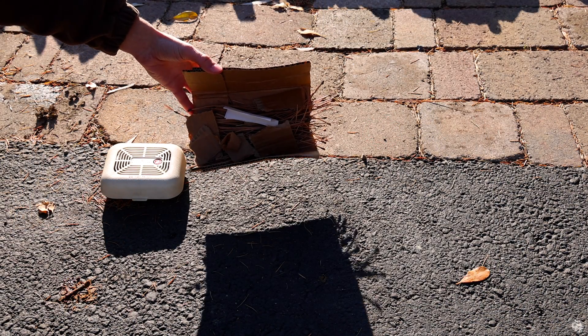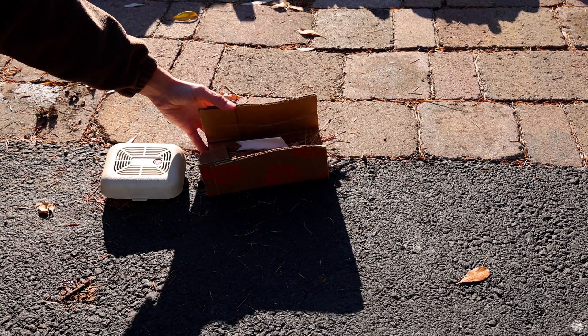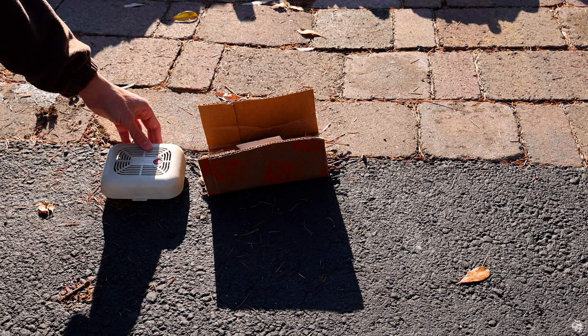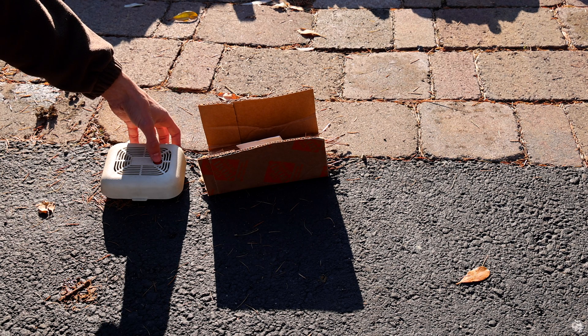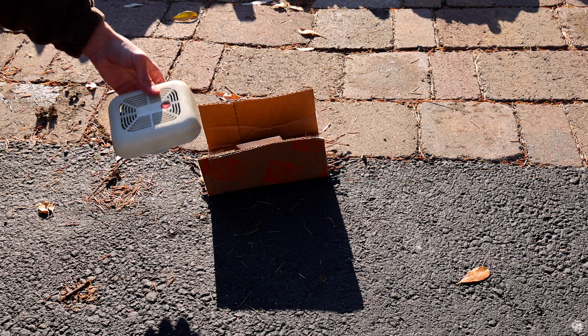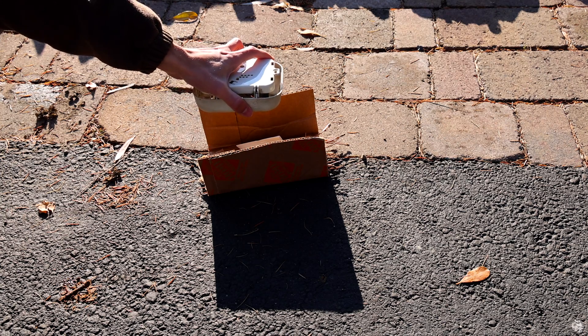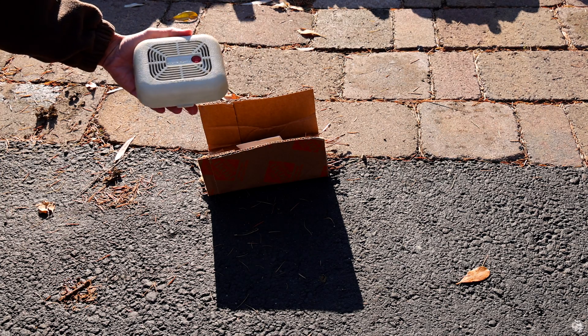For this experiment, I have some pine needles and cardboard in hopes of making some ionization smoke. I have the smoke alarm, which we'll go ahead and test here to make sure that the battery's still working. What I'm going to do is light this and then hold the alarm above the smoke, and hopefully it will go off.